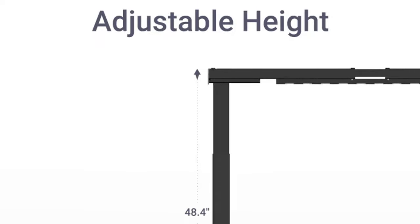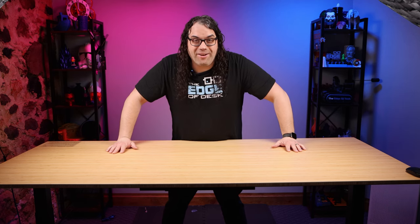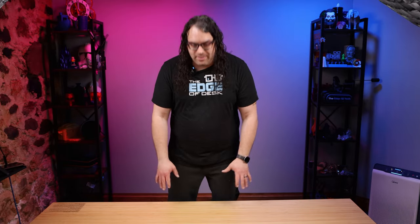One of the cool things is how low this thing will go. It goes from 22.8 inches off the floor all the way up to 48.4 inches tall, and we're going to test that. FlexiSpot actually says this thing will hold 355 pounds on the desktop. Little did they know that I'm actually going to get on this thing — I am going to climb on this desktop and raise it all the way to the top.